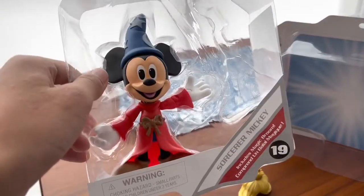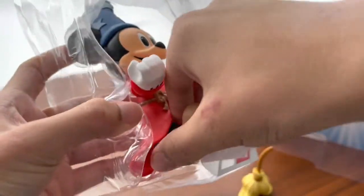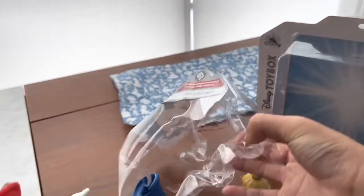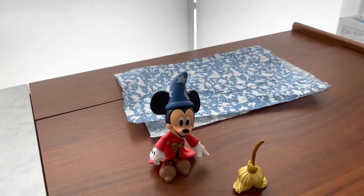Now let's get our Sorcerer Mickey out. All right, here's Sorcerer Apprentice Mickey out of the box — this is gonna be very good! Also, by the end of this video we'll compare him to his Disney Infinity counterpart and to the old classic Mickey. So let's take a closer look at Mickey.